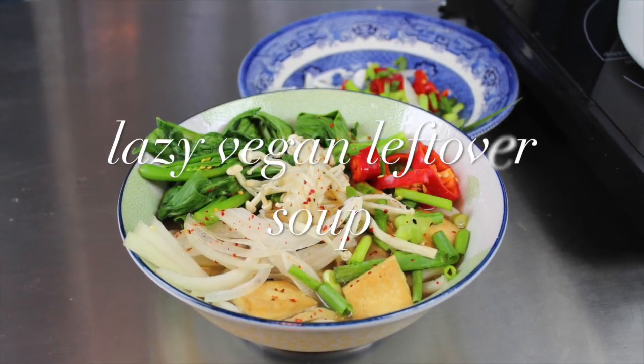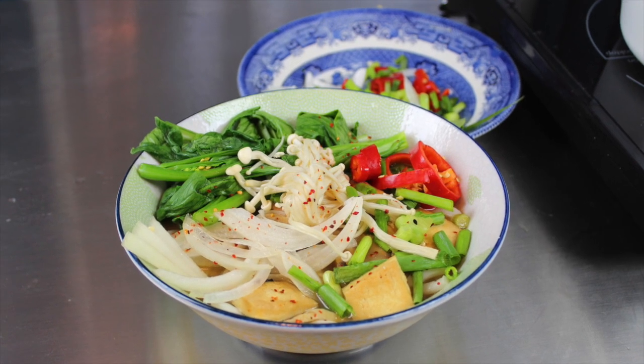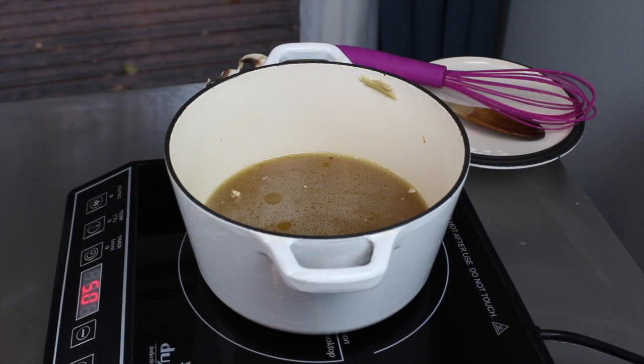Hey y'all, it's Jenny! I thought, why not make a meal out of just leftovers and staples that I have in the fridge? So this isn't as much of a recipe as it is inspiration.